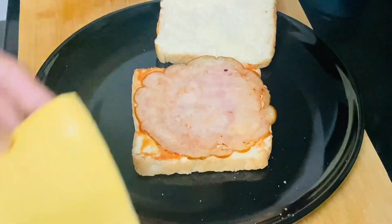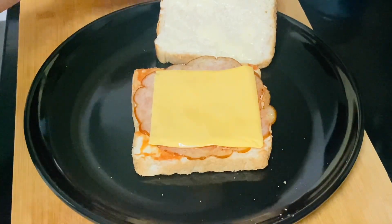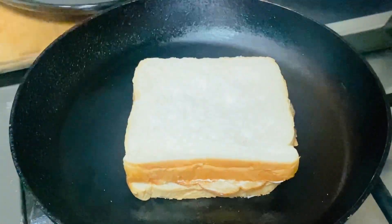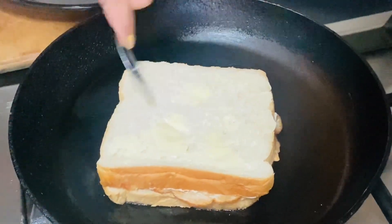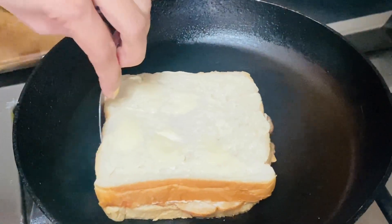Now, let's add the cheese slices. With the sauce and butter, mix it very well. Then put it in a pan. When you add the sauce, it turns a light brown color.